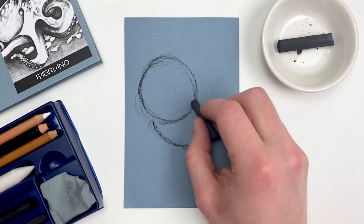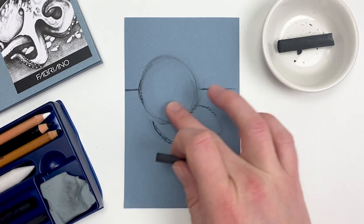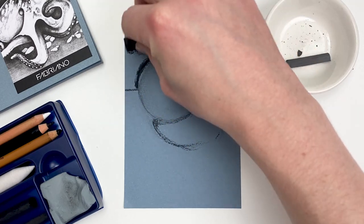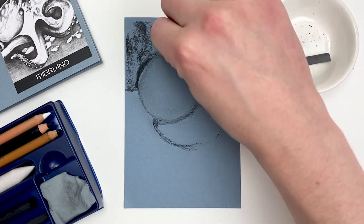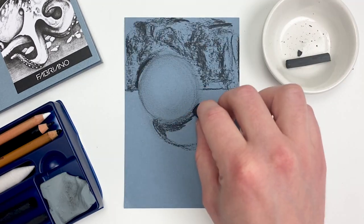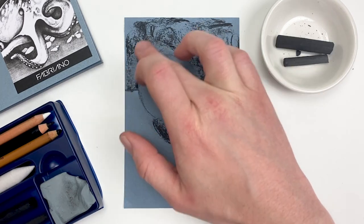Charcoal as a whole is a great medium to render form and value, so this month I'm going to do a small study of a sphere with a cast shadow. Utilizing the wide side of that charcoal so it can fill in this larger area quicker. Using just my finger, I'll buff out that background, and this will help to not only push our sphere forward, but also our foreground.